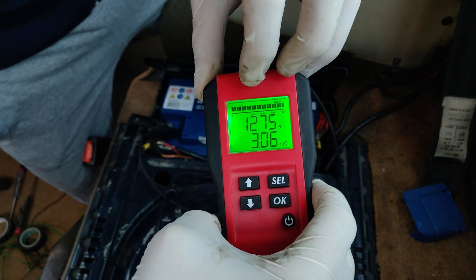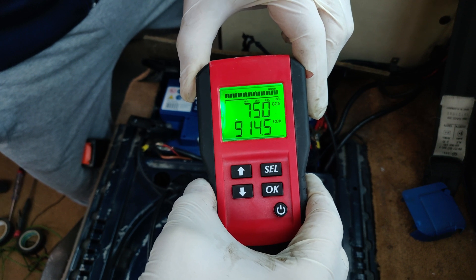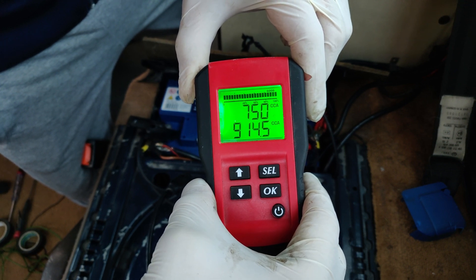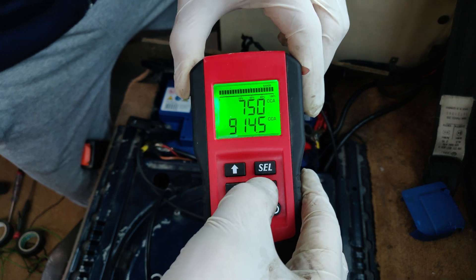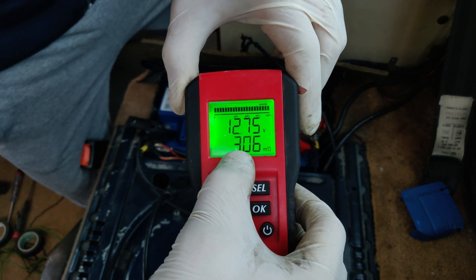It has 12.75 volts and 940 cold crank ampere hours — that's awesome. And the resistance is really, really good.